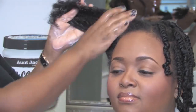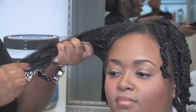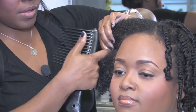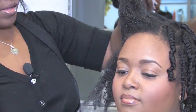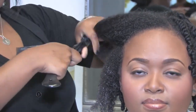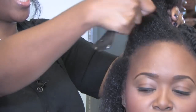And some Curl La La Curling Custard — work that all through the hair from roots to ends. Start out by sectioning off. I'm taking small sections so that I can always be in control of the hair. You want to stay in control of the hair so you can keep it tamed.